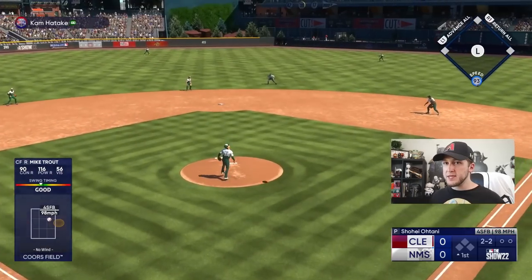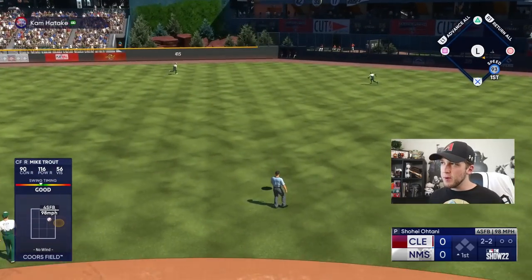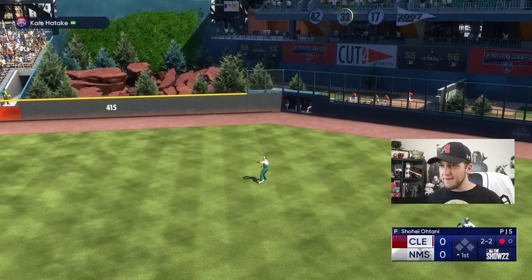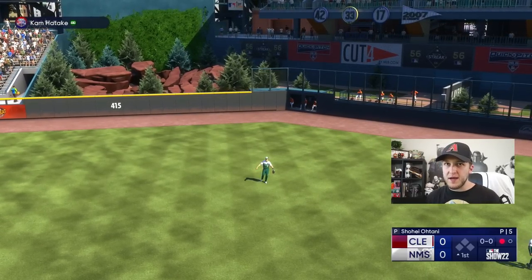As you can see, the button is in the game for a reason. They have contact swing, normal swing, and power swing. I feel like I should be using power swing more often. I think we've all been duped.